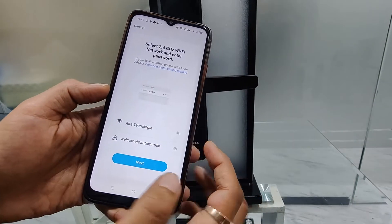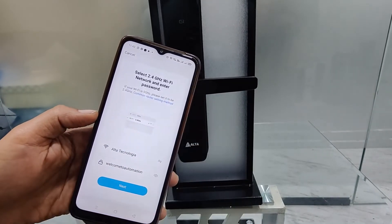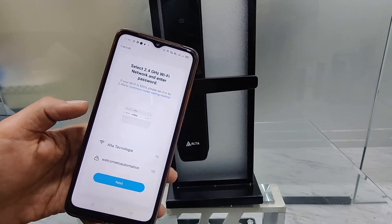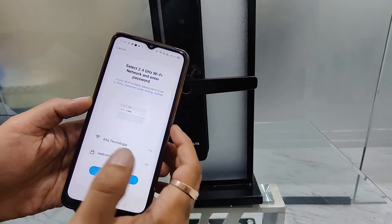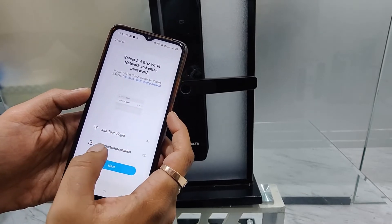You need a WiFi which is 2.4 gigahertz — the lock won't be able to connect to 5 gigahertz WiFi. So make sure the customer has a 2.4 gigahertz WiFi. You enter the WiFi name and the WiFi password.